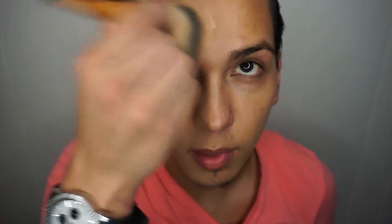So I did grab about a pump, as you guys can see here. I'm just going to go ahead and grab this with my Tarte Airbrush Bamboo brush. As you guys can see, this is a perfect skin match for me. I'm just going to grab a little bit more and apply this on my forehead. This side has a thin layer of the full-coverage foundation. This side does not.